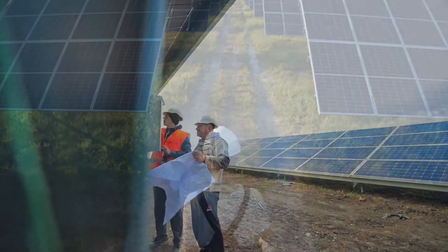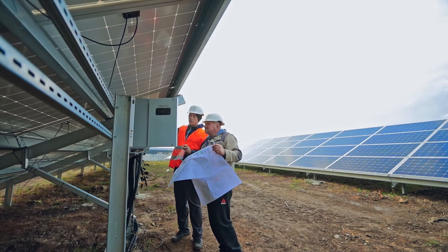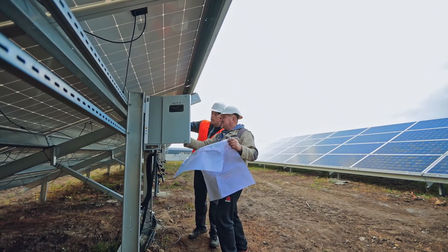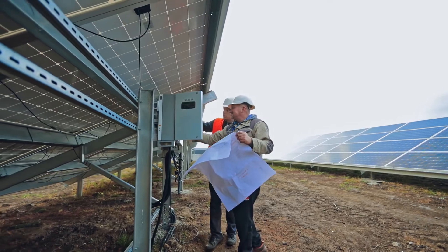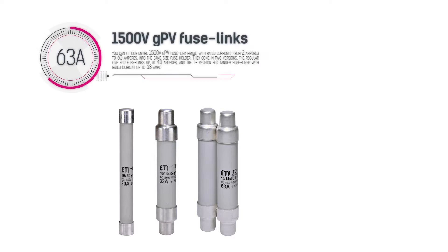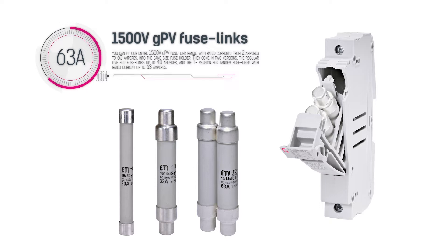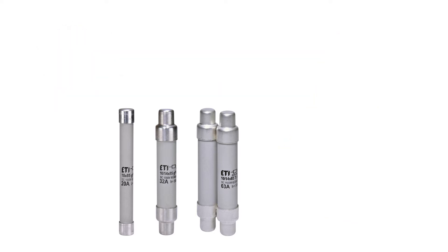Our new fuse holders for cylindrical fuse links were created with the user in mind. They offer great versatility, as they enable us to use the same combiner boxes for different photovoltaic systems. Why? Because you can fit our entire 1500V GPV fuse link range, with rated currents from 2A to 63A, into the same size fuse holder.